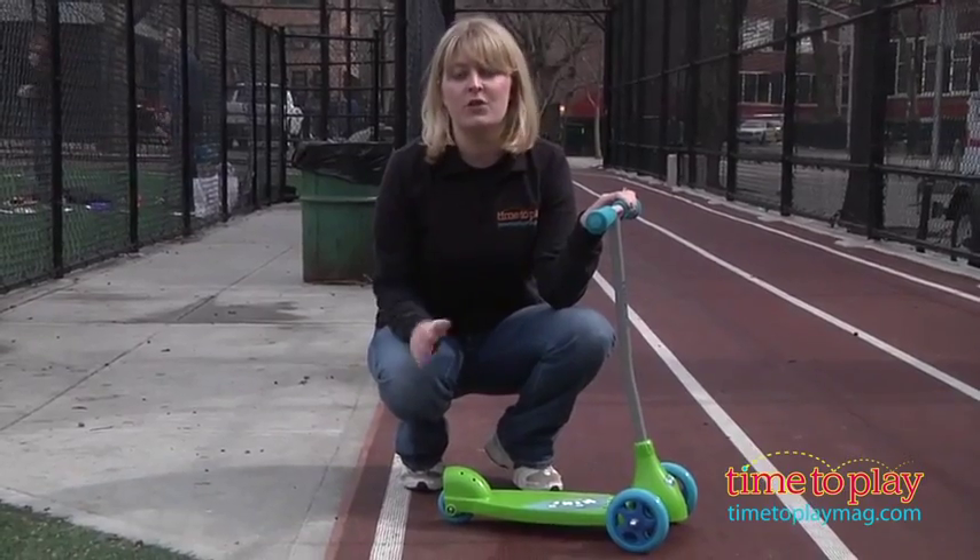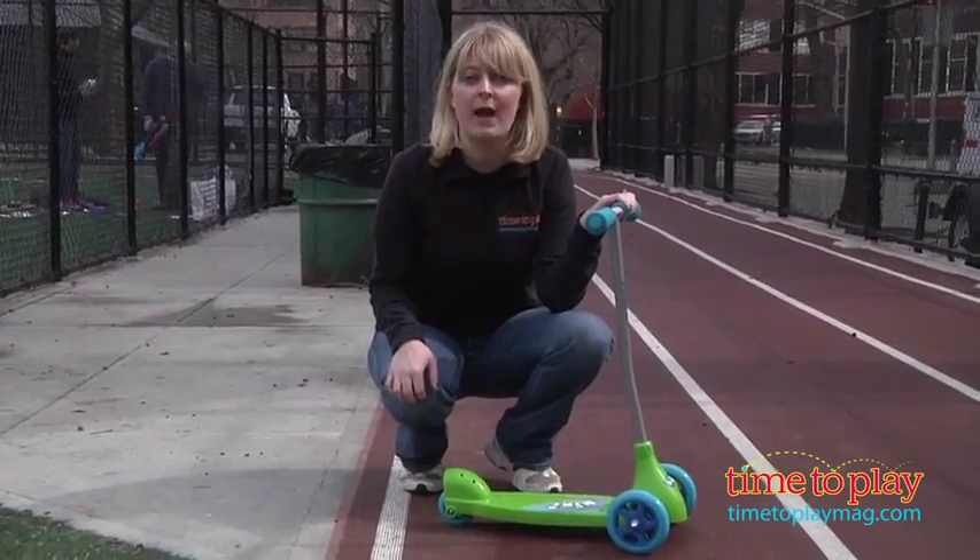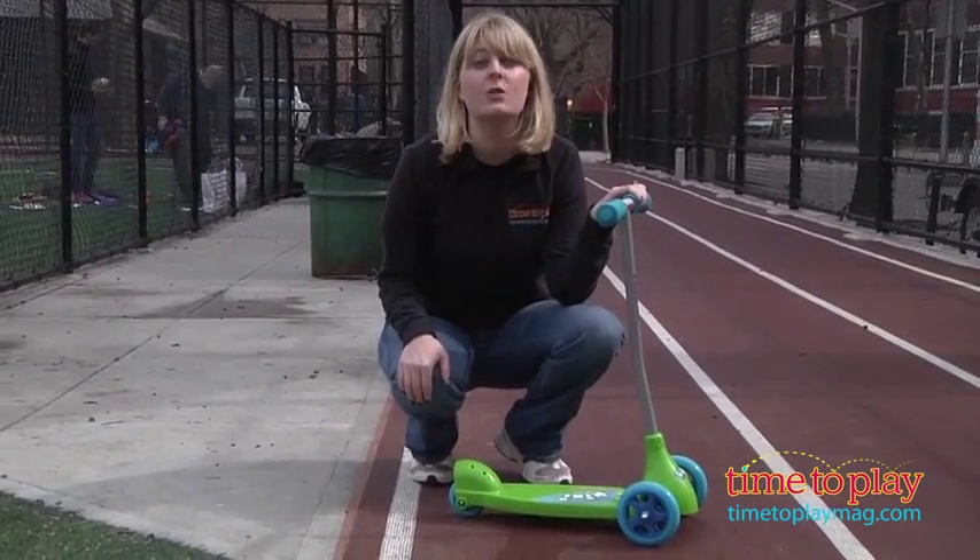Always remember that children should wear protective gear such as elbow pads, a helmet, and knee pads when they're riding this. Also, adult supervision is recommended.